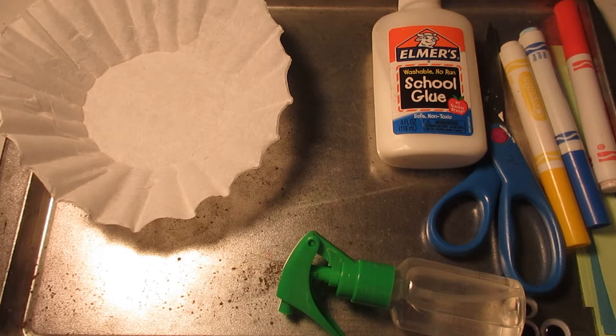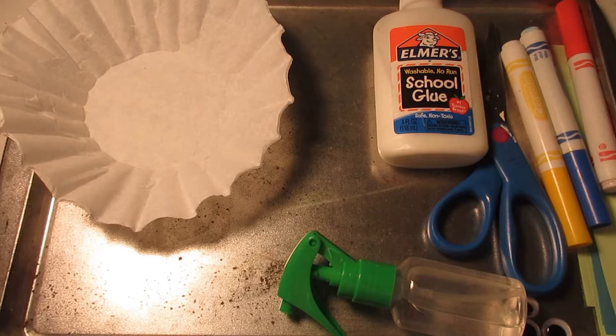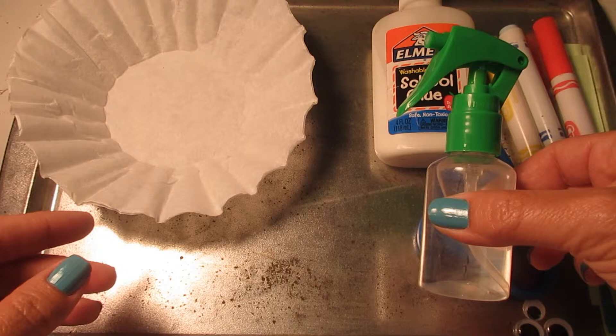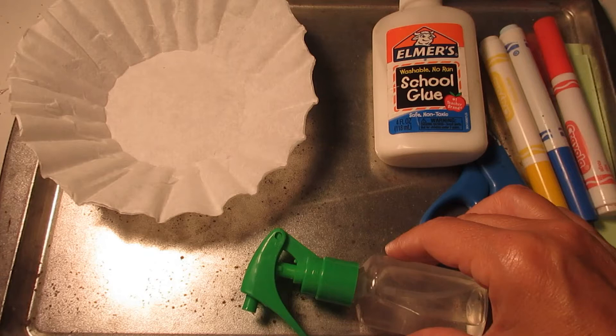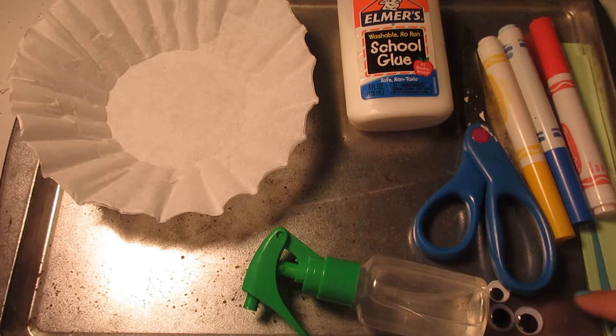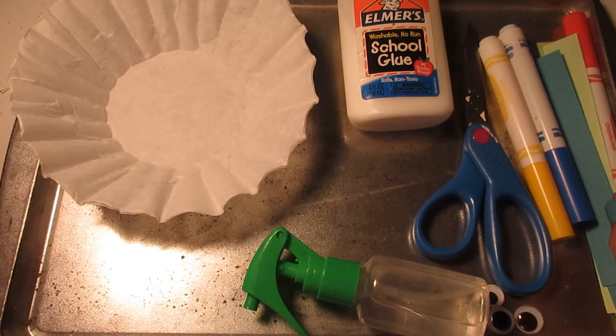Hi everybody, we are going to be working on our primary colored monster today. These are the materials that you're going to need, and you can find many of your materials in your packet. You will need two coffee filters, your primary color markers, a small spray bottle, or you could just sprinkle water on. If you don't have a spray bottle, an eyedropper works also. You will need some glue, scissors, googly eyes, and construction paper.